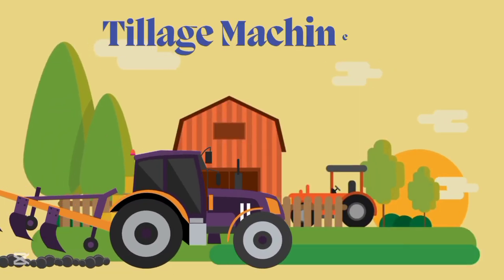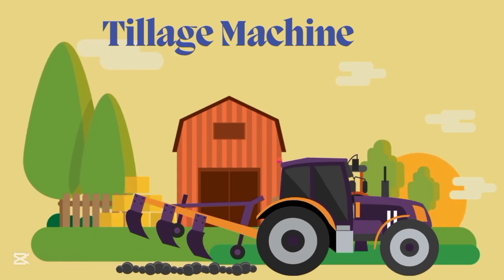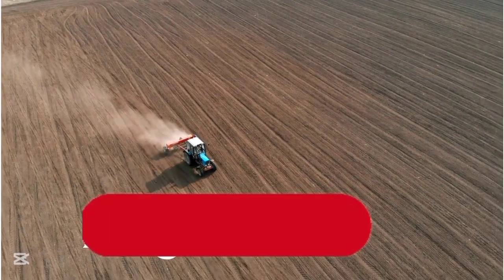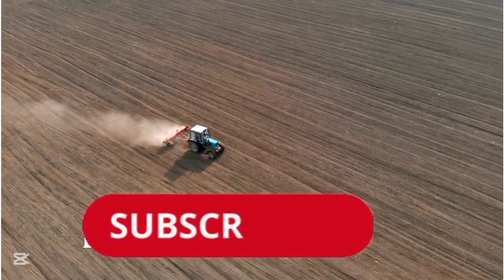Tillage machine, tillage machine. This is tillage machine.